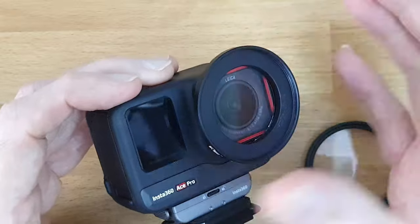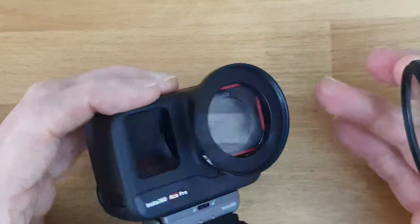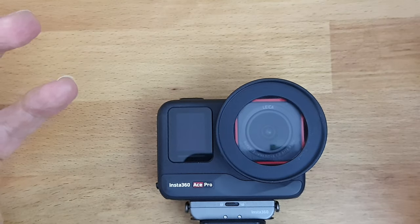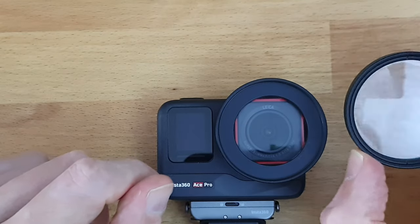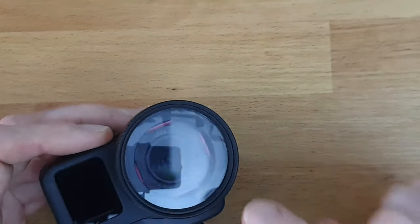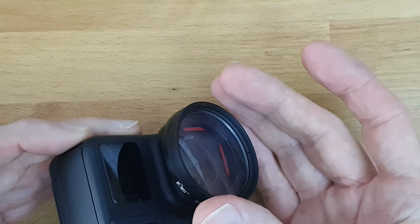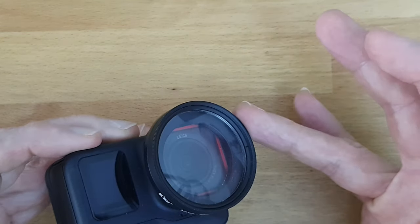I can just stick it on like so, and then I can step up to 49mm or even make a bigger step up and use my 77mm filters of any kind — and also stack them onto each other, using different filters and optical elements in any order, in almost infinite combinations. You will at some point run into vignetting; this setup is barely not vignetting the wide-angle lens, but if I stack more rings on top there will be some vignetting in the corners.